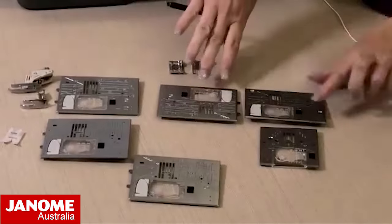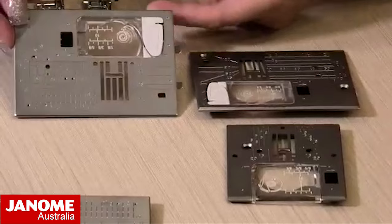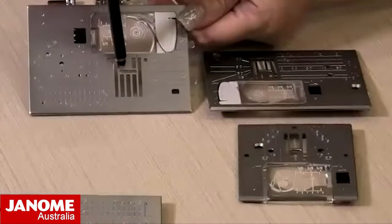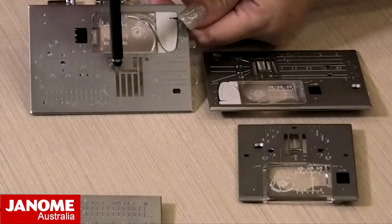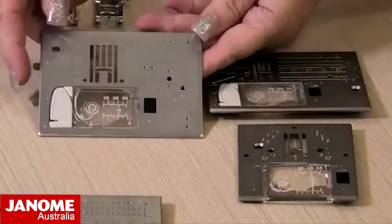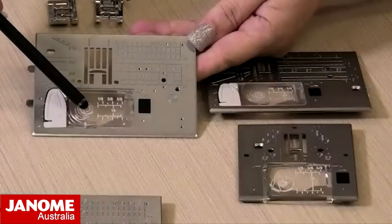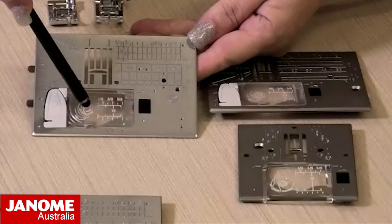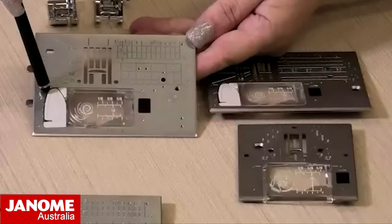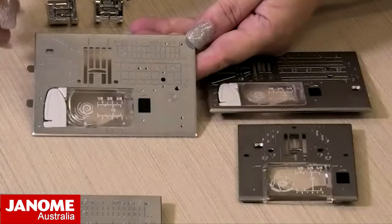This is a standard needle plate - you will see it has the wide jelly bean sort of shape through the middle, so that allows for your full zigzag stitches and all your decorative stitches. This is a nine millimeter plate. You've got your little window here and it will always show you how to put your bobbin in - there is a little diagram on the front. It also has the little guide on here which holds your thread and cuts it off for your bobbin thread.